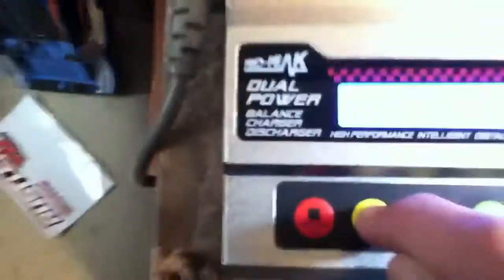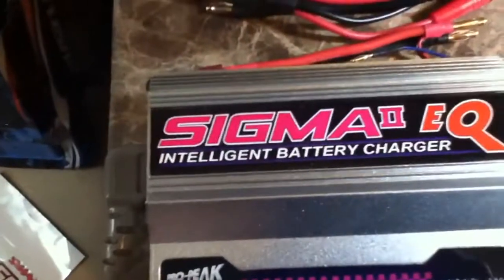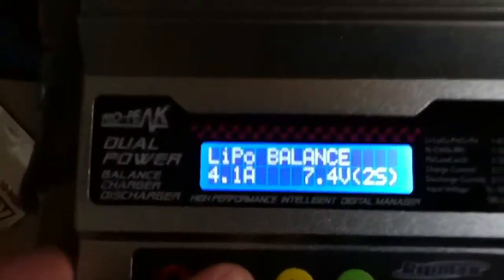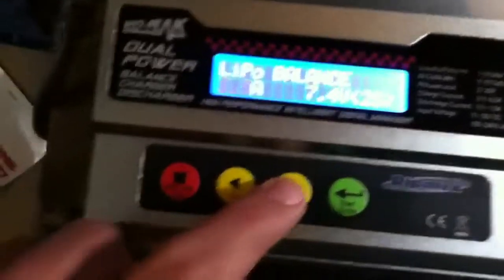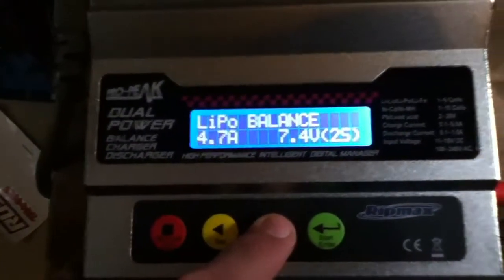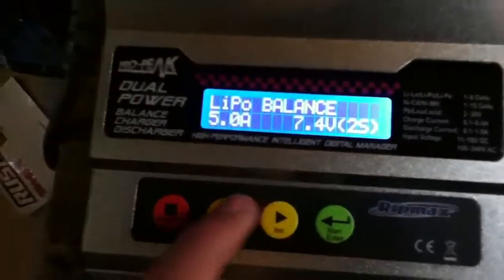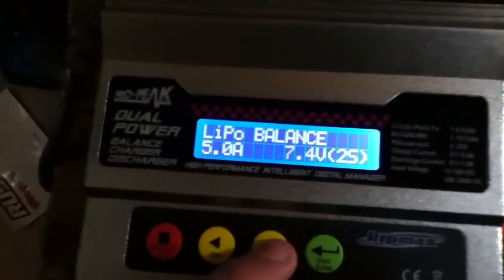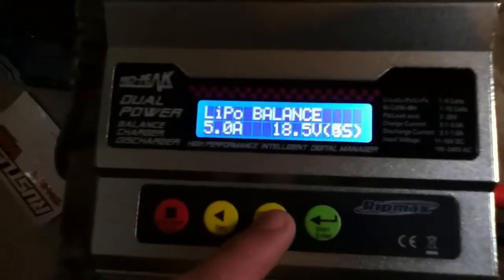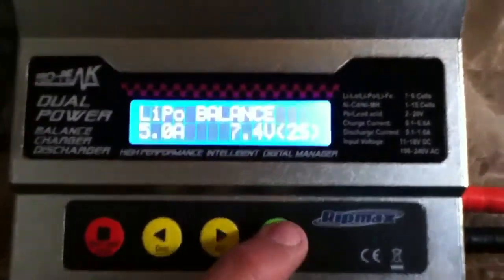Go on your charger — say if you have a 3,500 milliamp battery, you would put 3.5. I'm charging a 5,000 milliamp battery, so I go to 5 amps, then click enter. Then you choose how many cells — you can go 2 cell, 3 cell, 4 cell, 5 cell, 6 cell. I want to go back to 2 cell.